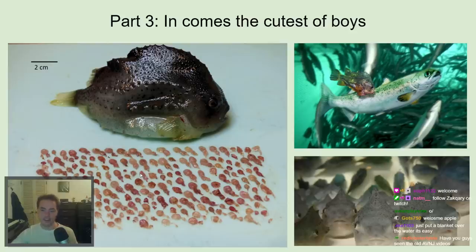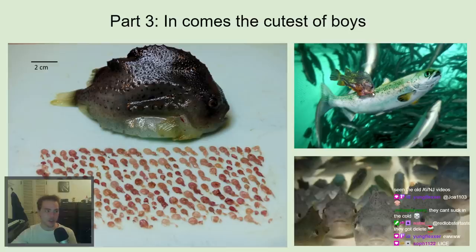This is the stomach contents of a single lump sucker in an aquaculture system — each one of these items is one of the sea lice parasites they're trying to get rid of. Here's a lump sucker sucking off the back of a trout, and here's a bunch of cute ones looking right at you.